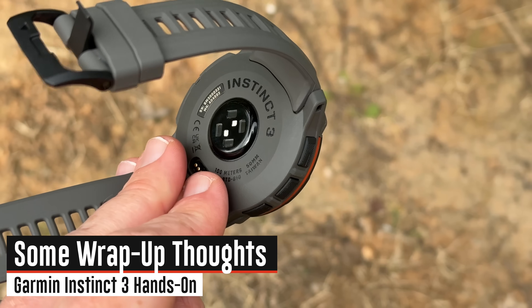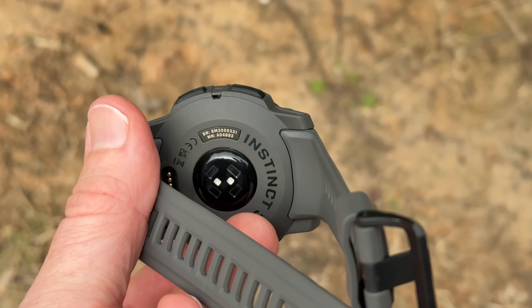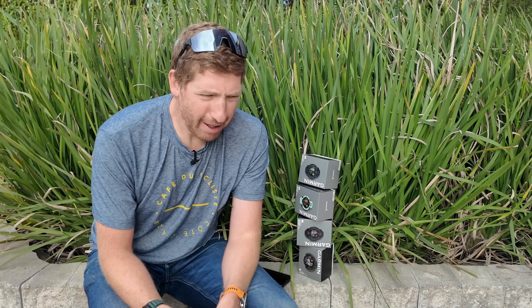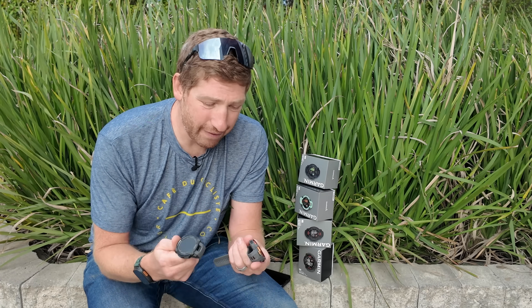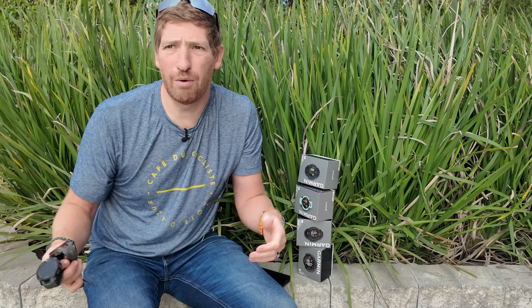That's a complete first hands-on look at the new Garmin Instinct 3 series. A lot of these changes are largely expected — Garmin is very predictable with mid and lower-tier devices, simply taking features from upper-tier devices and rolling them down about one to two years later. Stay tuned for my full in-depth review where I'll really put these watches through their paces — not just a 5K around the block, but a legit beating to see if they actually meet the claims for a ruggedized device with so-called unlimited battery. Hit like and subscribe for more sports technology content.